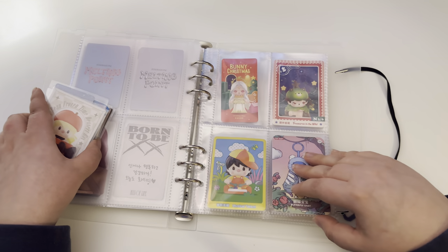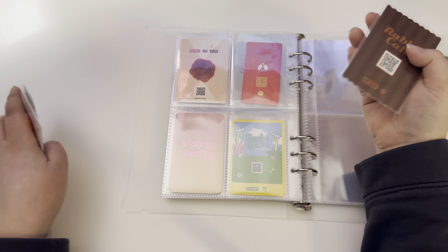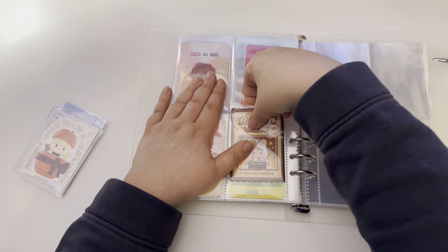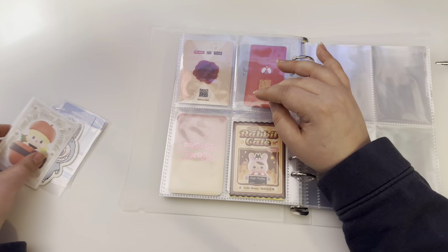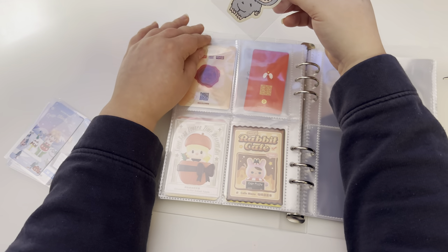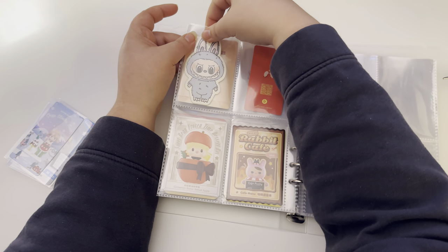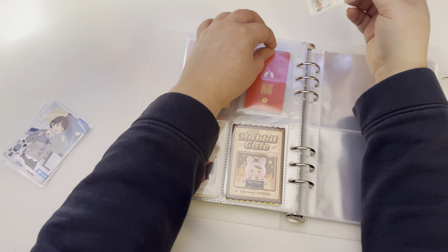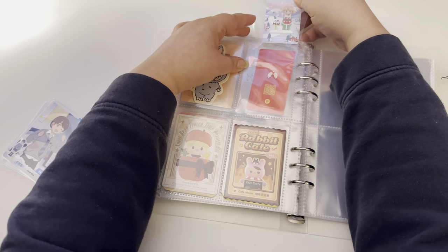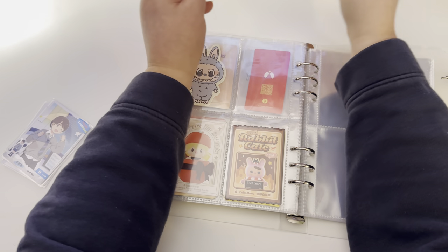I'm just gonna double-side these because the backs are just a QR code. These are so difficult — I'll take that out of the sleeve.